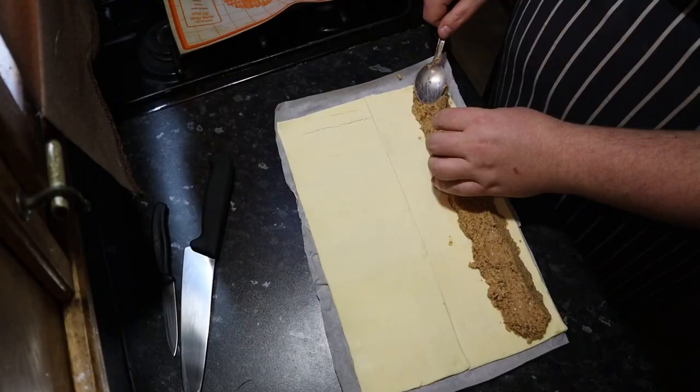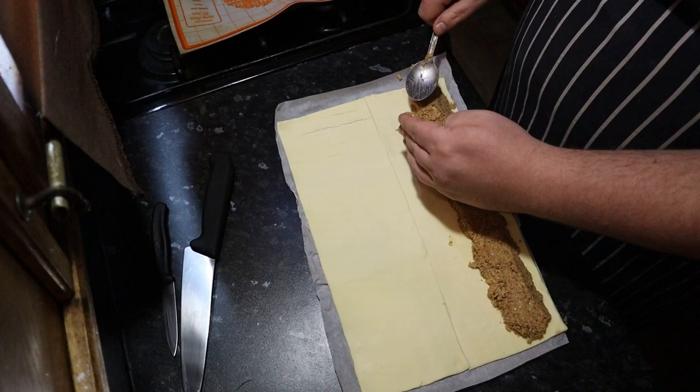Any guesses as to what we're making now? I think we know — he's just speeding up now, he knows what he's making. You'll probably use roughly half the mixture for the first one, and you want it to go all the way to the short edges of the pastry. I've just had a little taste of the mixture — quality assurance is very important. He's been eating it almost the entire time.